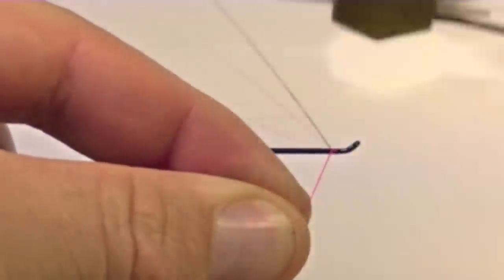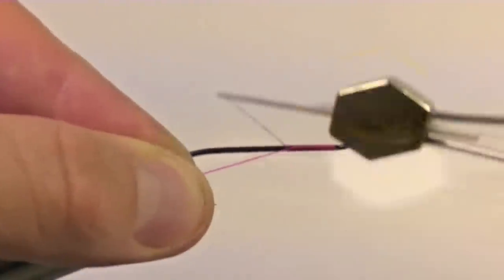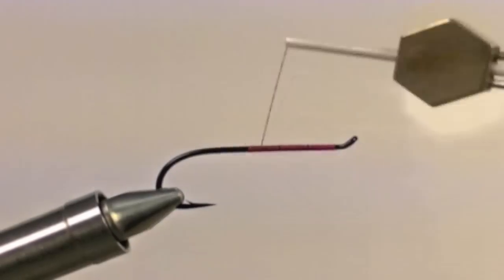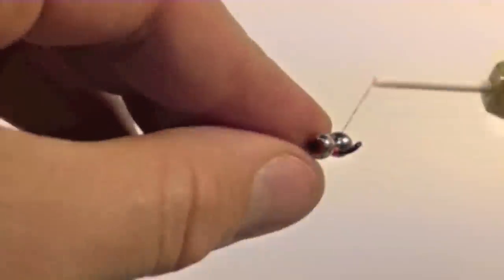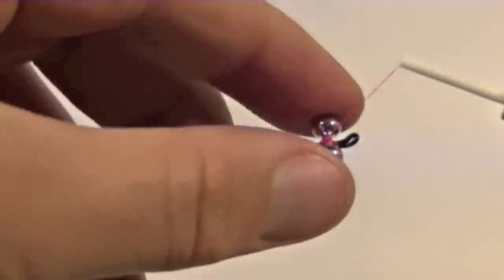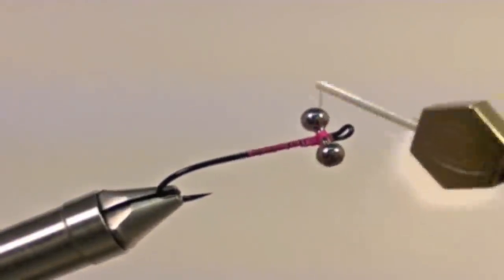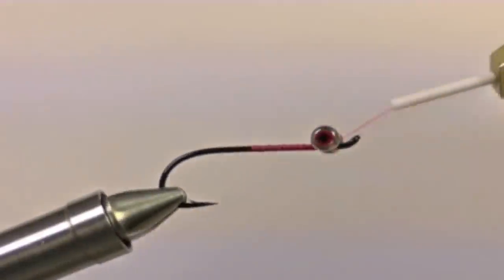First, start by securing the thread behind the eye of the hook, cover the shank with thread, and clip off the tag end. Now take a set of brass eyes and secure them just behind the eye of the hook. Criss-cross your thread wraps until the eyes are thoroughly secure.